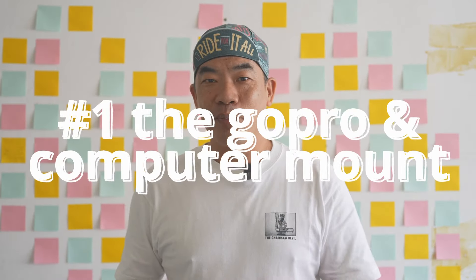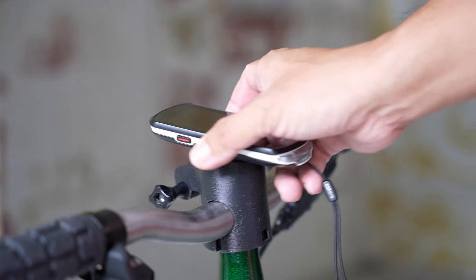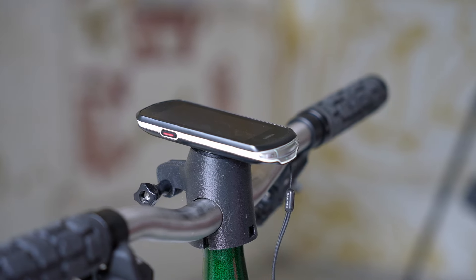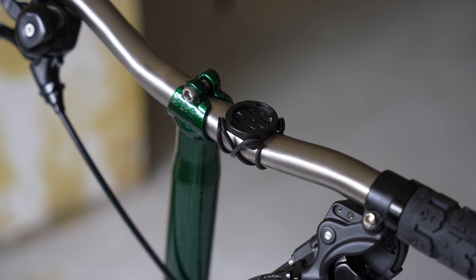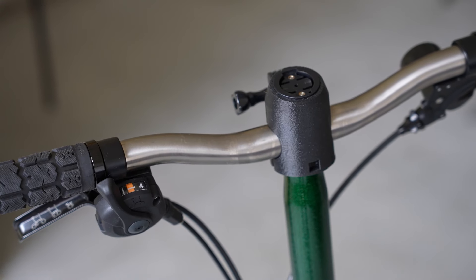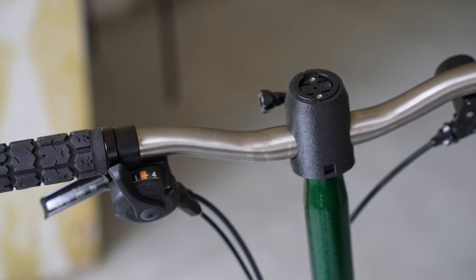Number one: the GoPro and Garmin computer mount. This has to be the key item at my handlebar deck. When I ride off on my longer rides, I often like to track my riding progress. My cycling computer also allows me to plan the route and I just follow the turn-by-turn instructions. The Garmin and many cycling computers come with a front extending mount or an underbar mount fixed with an elastic O-ring — but both of these options don't really work out for me. With the standard Brompton, those front extended mounts usually get in the way when you want to fold the bike. Anything that goes in front of the stem will get between the stem and the front wheel when the bike is folded. So the front extended mount is not a good viable solution for us.